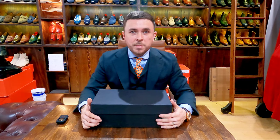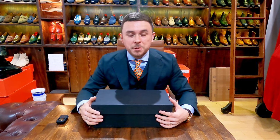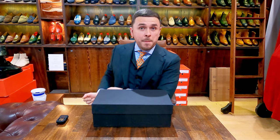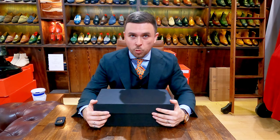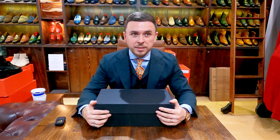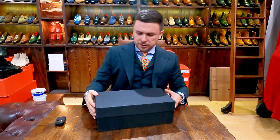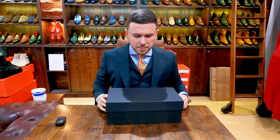Hello, welcome back to the Shoe Snob unboxing video series — one-tape wonders. Here we are back again with something brand new, something I'm sure many of you have not heard of: a newer brand on the scene, one that is a little bit different and unique compared to many of the very classic shoes that I show. So let's dive right into it.